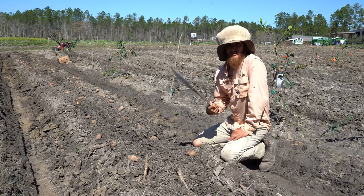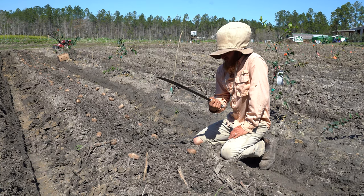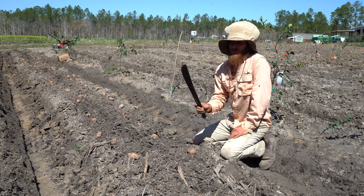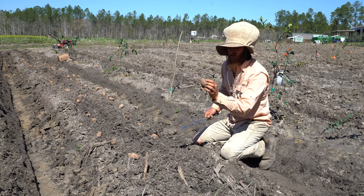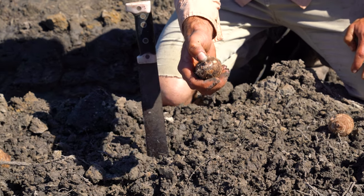I usually use a machete — this is my digging machete. I have a long-standing relationship with this machete; this is the first machete I ever owned. I really love this machete. I don't use it so much for cutting anymore, mostly for digging. With an Edo, you look to see if there's any growth on it, and this has a little tiny growth right there, and I'll place that going up.